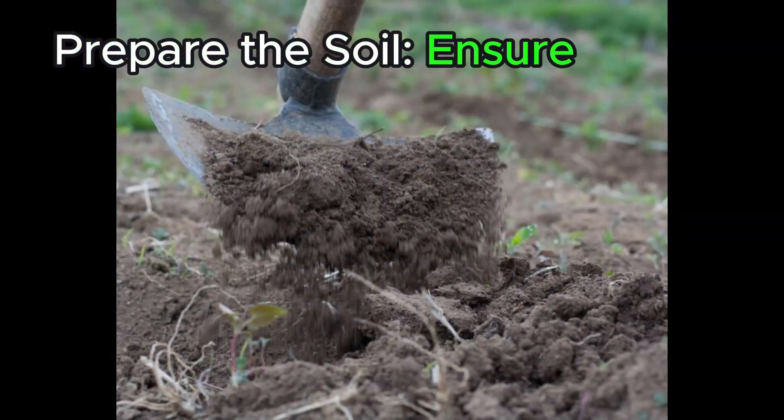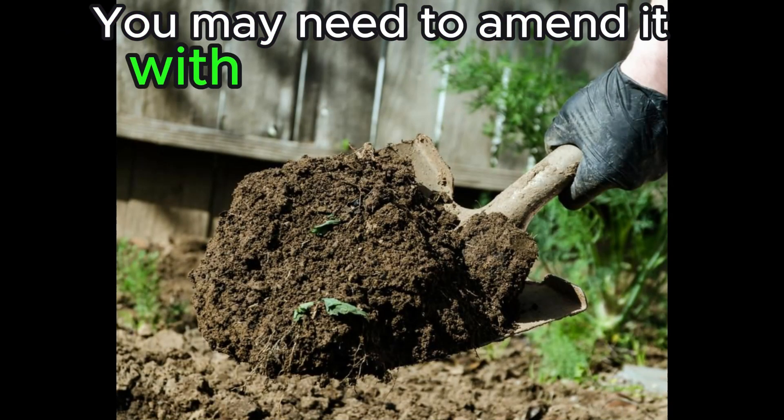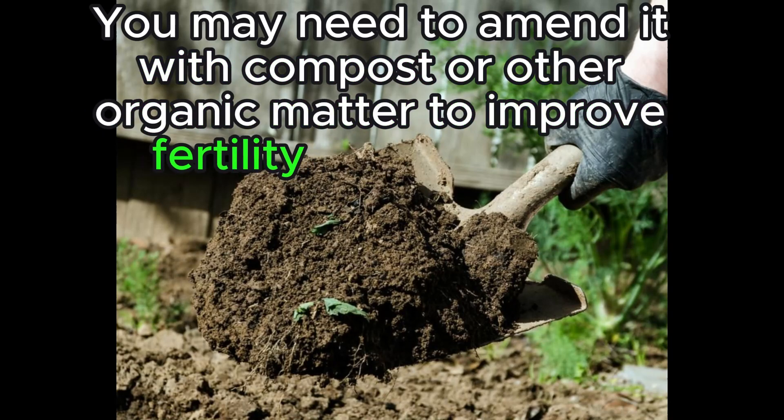Prepare the soil. Ensure that your soil is healthy and well-draining. You may need to amend it with compost or other organic matter to improve fertility and structure.